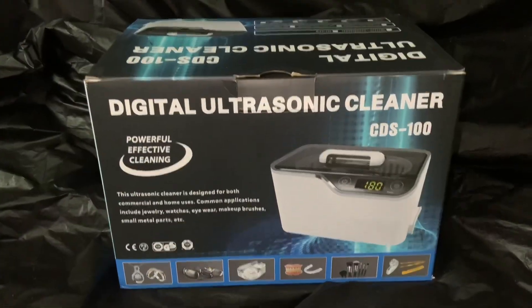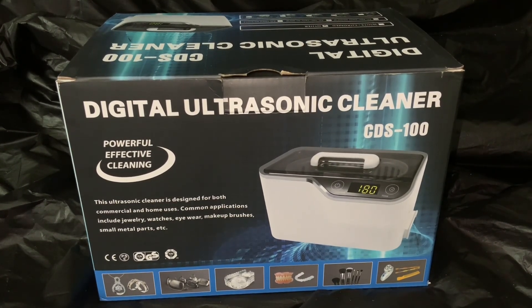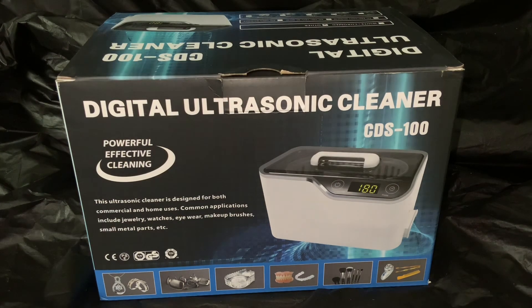I was sent this for review by the good people from this company that offer the Digital Ultrasonic Cleaner. This actually is not all that expensive. It's a way to be able to clean your coins in a non-destructive manner. Nonetheless, among coins, especially numismatic coins, even though this is a very gentle cleaning object, it is probably not good to clean your more prized coins — coins that have a tremendous numismatic value. So use at your own risk in that regard.